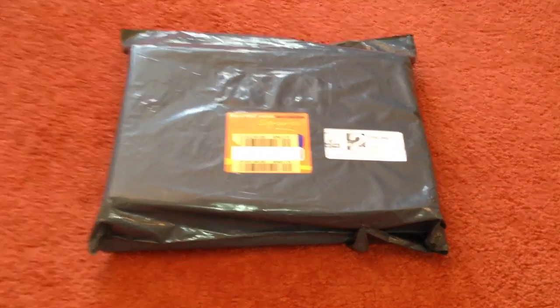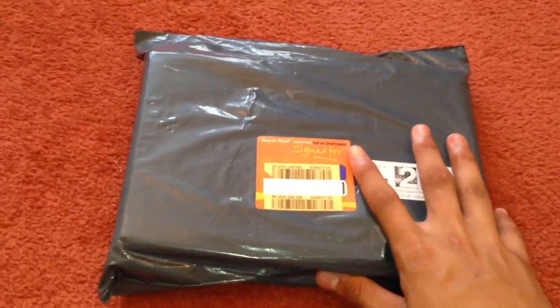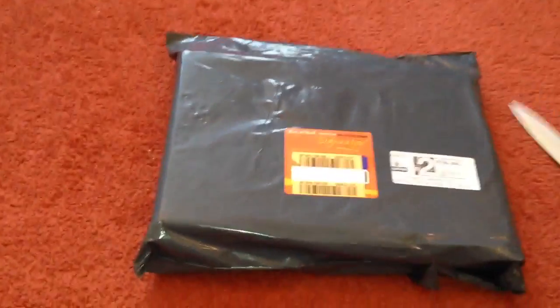What's going on guys, it's D36 here, and today we've got another airsoft unboxing for you guys, so let's get into it. Now this is a handgun this time, not the H-47 BB gun, so I've got my crusty knife here, so let's get into the unboxing.